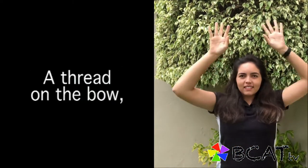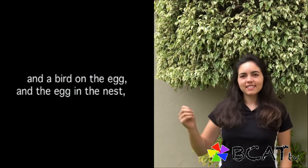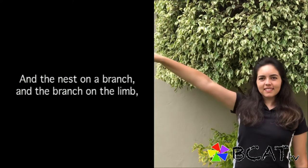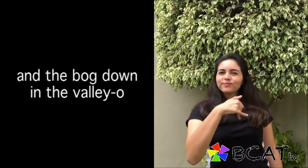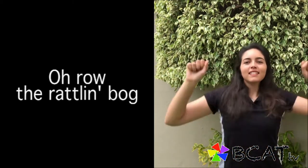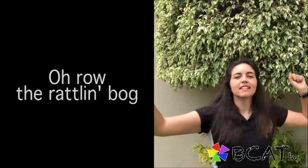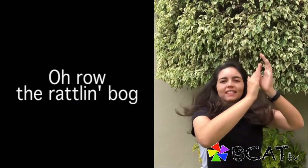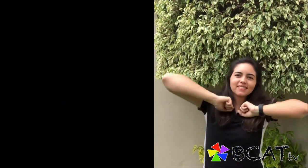And on that bow there was a thread, a rare thread, a rapplin' thread — a thread on the bow and a bow on the hat and a hat on the flea, and a flea on the feather and a feather on the bird, and a bird on the egg and the egg and the nest, and the nest on the branch and the branch and the limb and the limb on the tree, and a tree and a hole and a hole and a bog and a bog down in the valley-o. Oh, roll the rapplin' bog and a bog down in the valley-o.